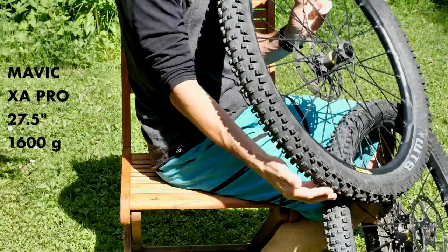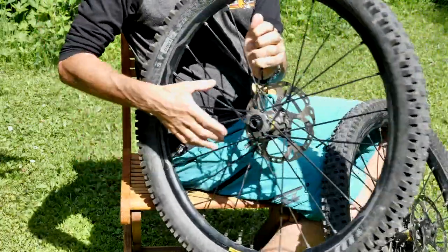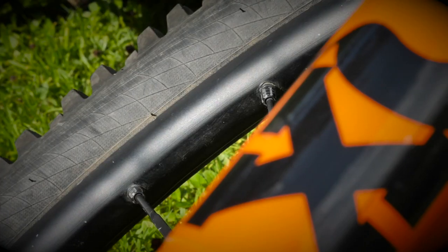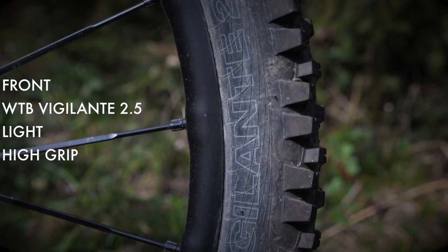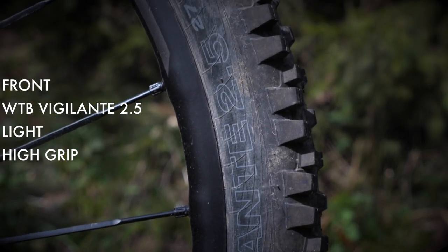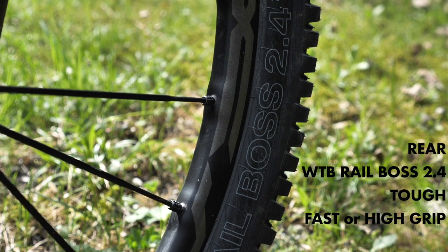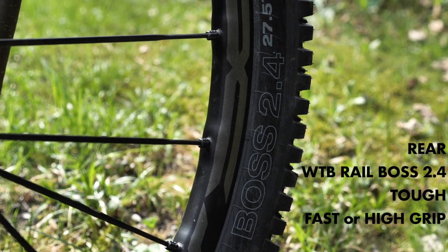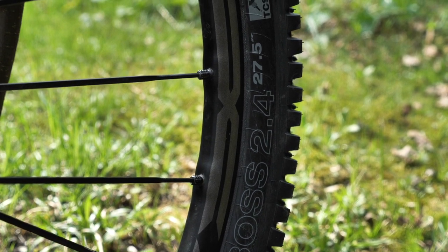I've been riding Mavic wheels on my adventures for over a decade now and this year I'm using the XA Pro wheel set. At 1,600 grams they're really portable but incredibly strong and durable. For rubber I'm riding the WTB Vigilante — light but high grip up front — and on the rear a WTB Trail Boss with a tough sidewall, run in either a fast rolling compound or high grip depending on the conditions I expect to find.